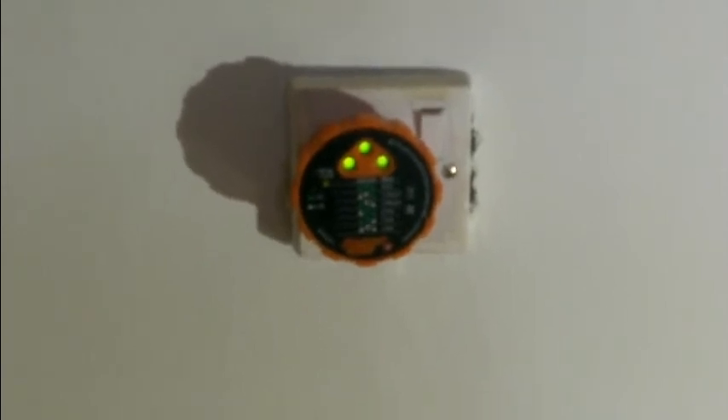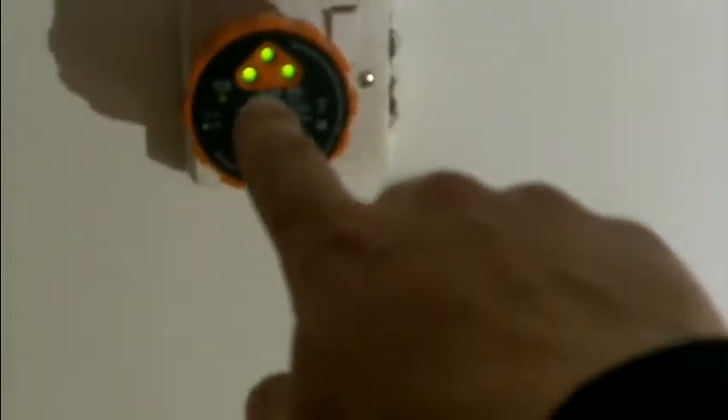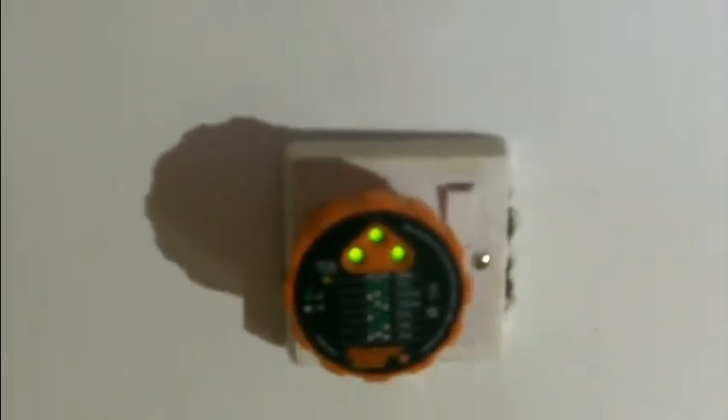I'll now turn the circuit back on. The circuit's been turned back on and you can now see that all three indicator lights are lit up, meaning that this plug socket is now correct.